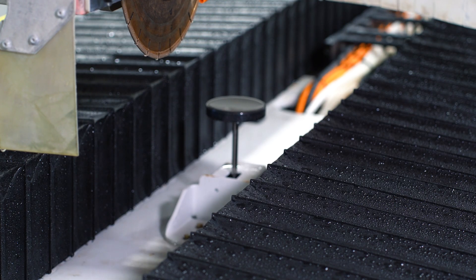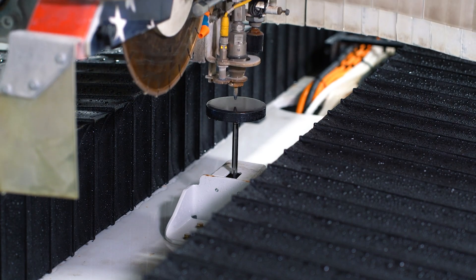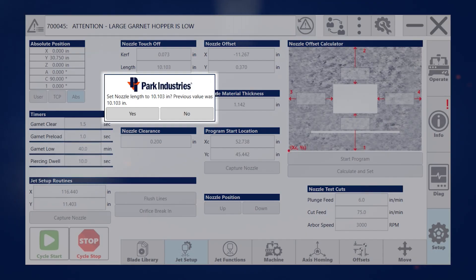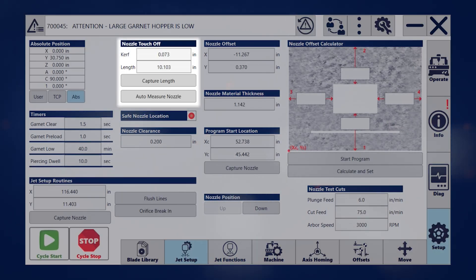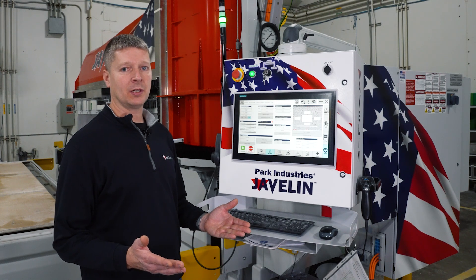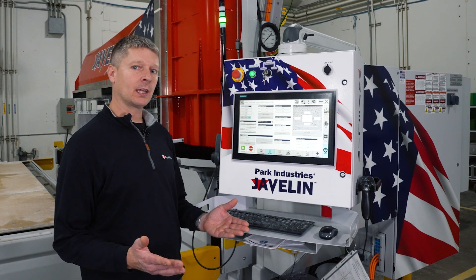We have the same function for auto-measuring a nozzle. Here we see the nozzle length, and if we want to update to the new value, all we do is click yes and it's automatically updated. After just seconds, I'm confident in my tool measure that it's accurate, and I can start cutting.